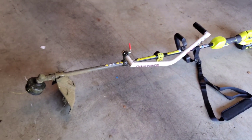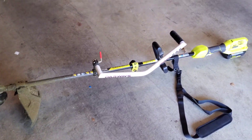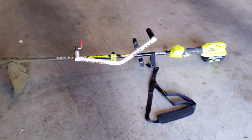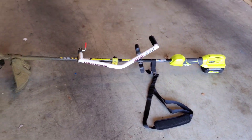As far as performance, it's the strongest weed eater I've ever had. It's definitely strong enough for my yard, which is just a normal residential yard. The battery lasts the entire time — I don't have to swap the battery out.